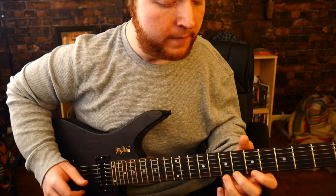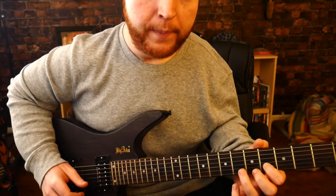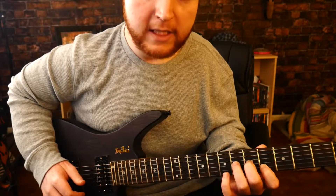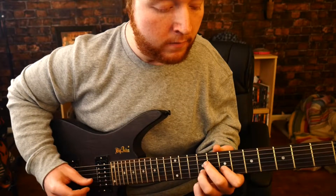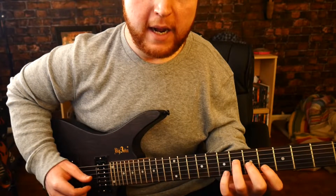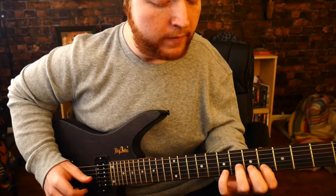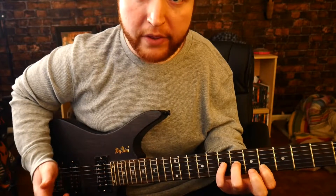Open E again, and then you hammer on the fifth of B, and then slide back to the fourth. And then you hammer on the fifth of G, and then the sixth of D. Then open E again, and then hammer on the fourth, and then the sixth of G, and then the seventh of D.